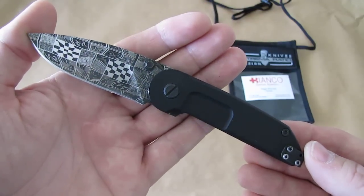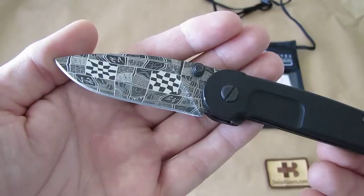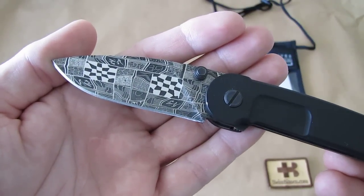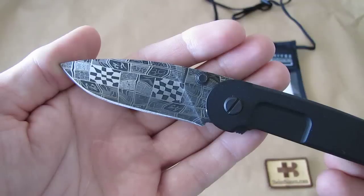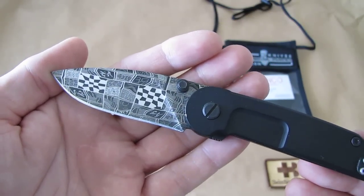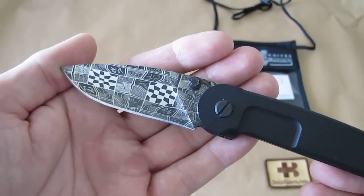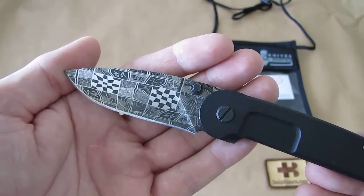This one is a smaller model, but you can see already what is special on it — the blade. The blade is Robert Eckerling mosaic Damascus and I did hand make this blade as a sample for the IWA show in March 2012 in Nuremberg, Germany.